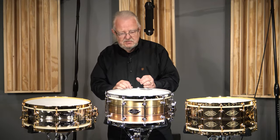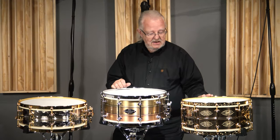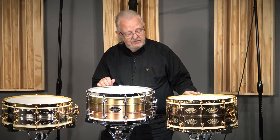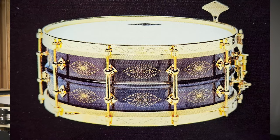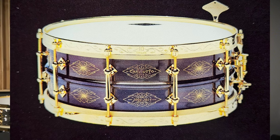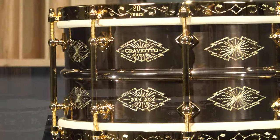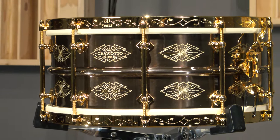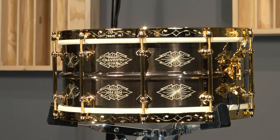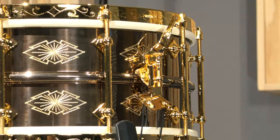I'm going to talk a little bit about each model. We did a 5x14 in the heavy AK brass shell for the 10th anniversary in 2014. So this time we decided to do a 6.5x14 — black nickel shell, of course engraved, all 24-karat gold hardware, the AK rims which are also engraved, and the AK three-point strainer. Beautiful drum.